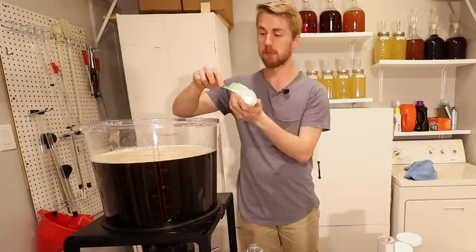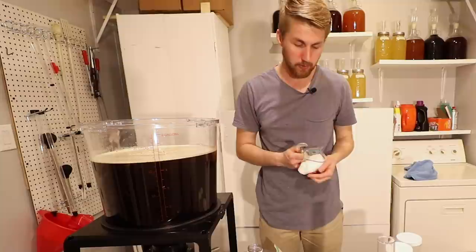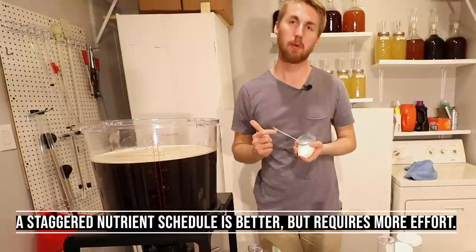You can either choose to do this the way I'm doing — basically just throwing it all in at once — or you can do a staggered nutrient schedule, which means you are taking all of this and putting it in over four periods: day zero, two, four, and six.